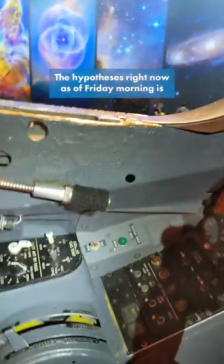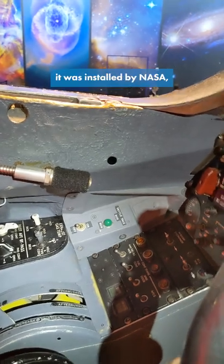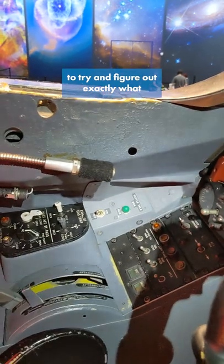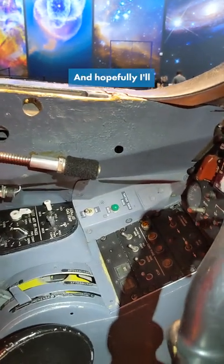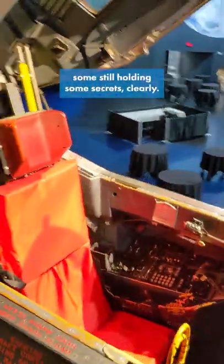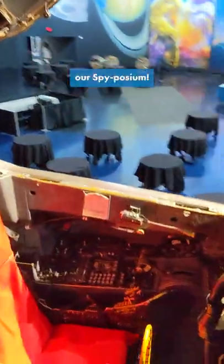The hypothesis right now as of Friday morning is it was installed by NASA. But I will make it my life's mission to try and figure out exactly what the Tattletail Box is, and hopefully I'll have an answer for you pretty soon. The SR-71 Blackbird is still holding some secrets clearly. Definitely come check out this aircraft during our Spyposium.